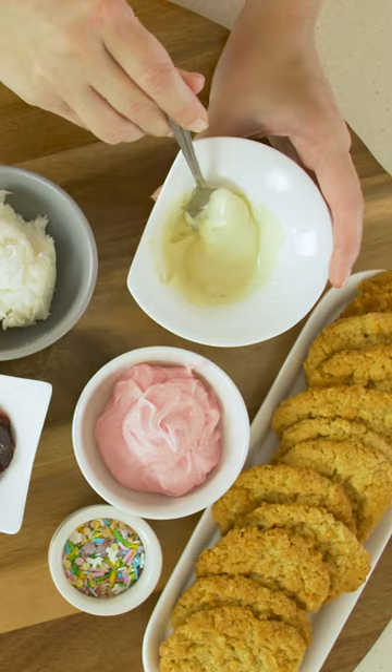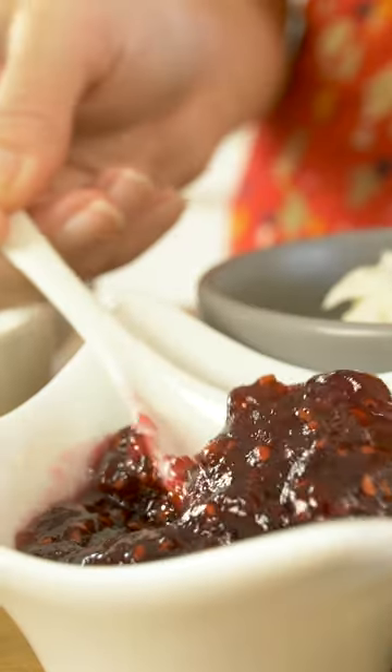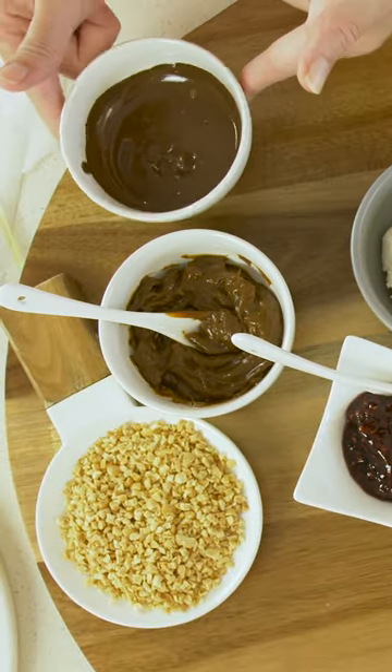Anzac biscuit, melted white chocolate, strawberry buttercream frosting, multicolored confetti, raspberry, vanilla buttercream, peanuts, caramel, melted dark chocolate.